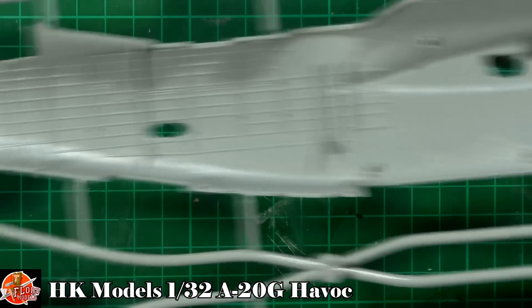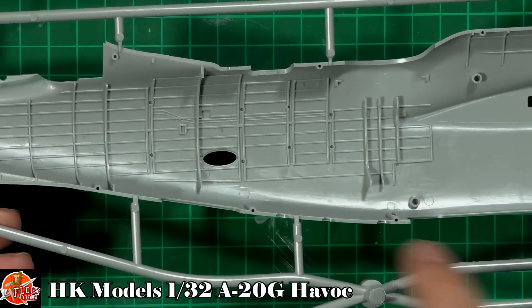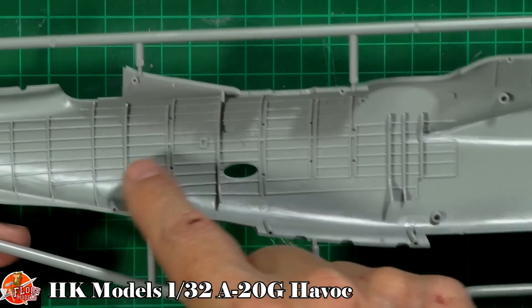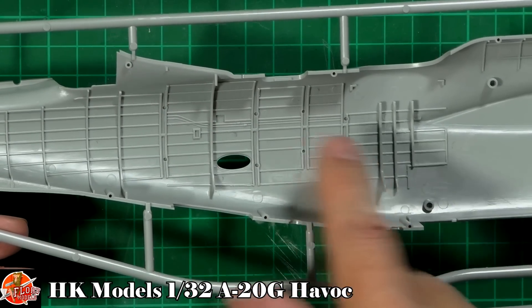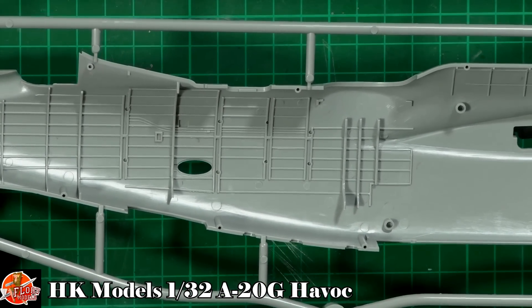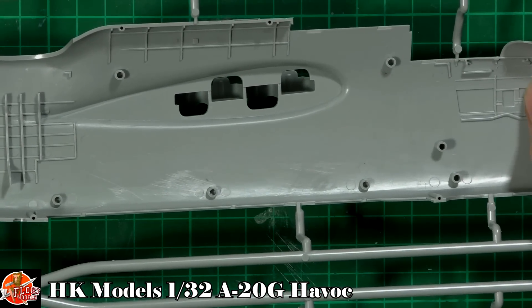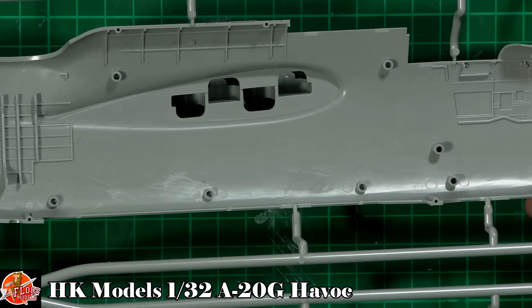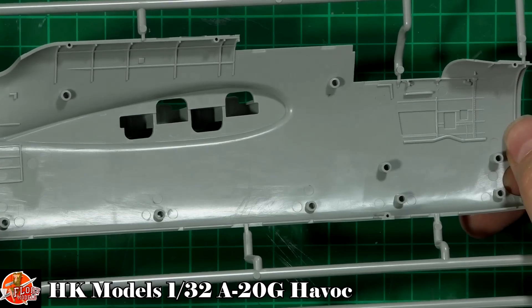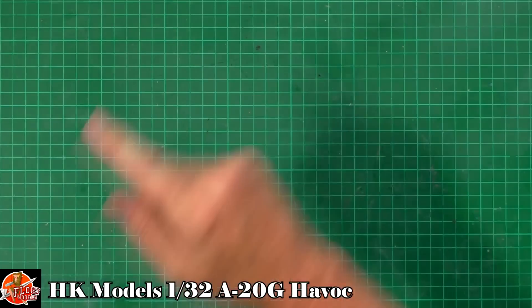On the inside, as you might imagine, there's lots of detail in that tail area. The ejector pins are here but they're very faint and quite small — you probably wouldn't notice them in there. The midsection doesn't matter as it's fully enclosed bomb bay. At the front, there's a little bit of detail inside as well. Very, very nice indeed.